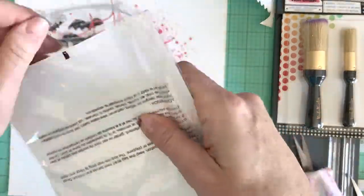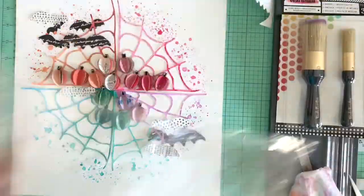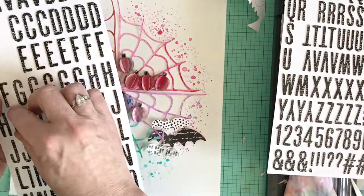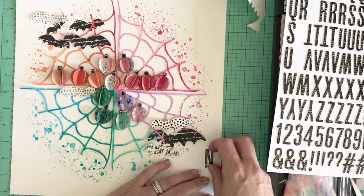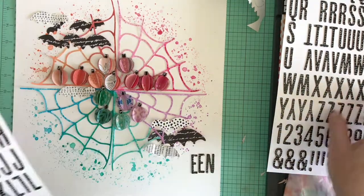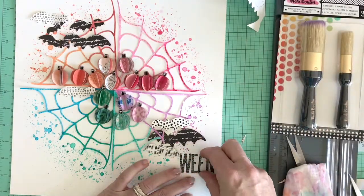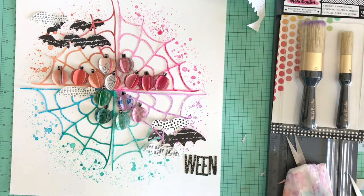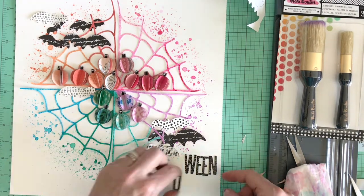Now we're going to take the thickers from the All the Good Things collection by Vicki Booten and create a wonky title at the bottom right. I want to make sure it's not straight because to me Halloween says wonky — it's going to meander up and down at the bottom right of the page.